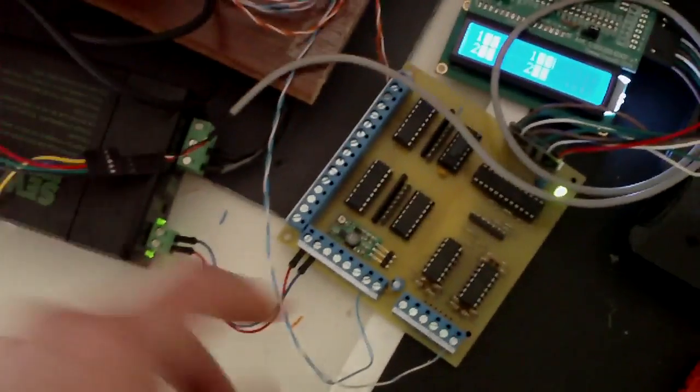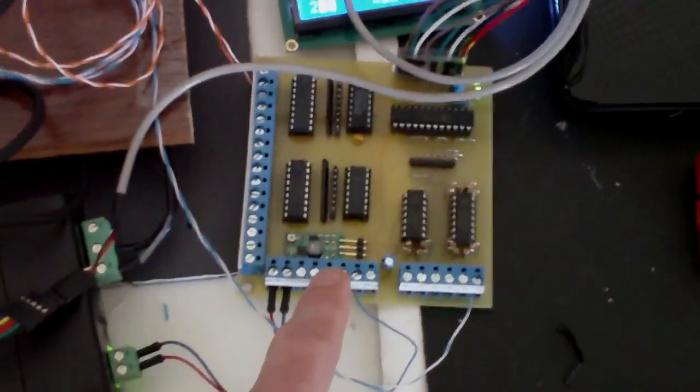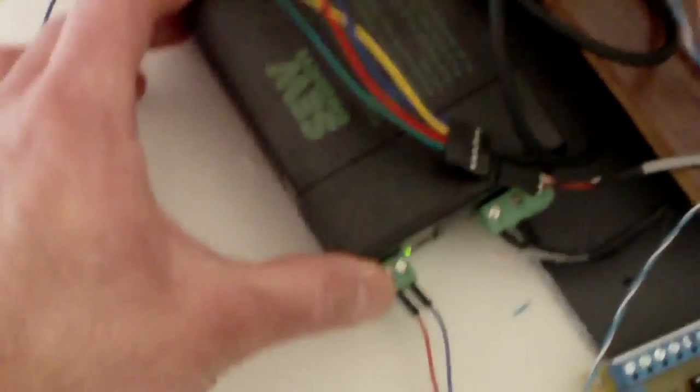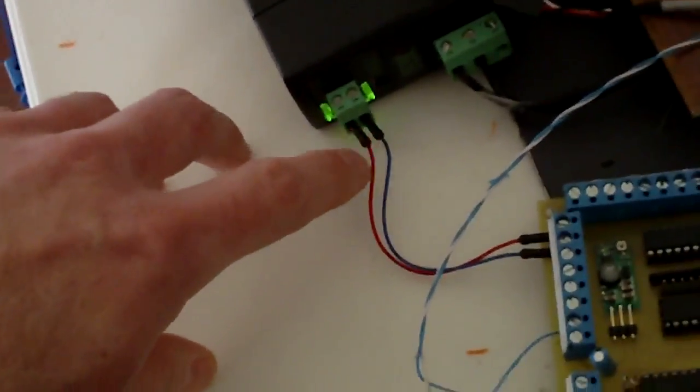Apart from that, you need to power the card with 24V. For this reason, SEW EuroDrive provides a 24V power supply. I feed the 24V into the card so I can have the 24V signals for the VFT.